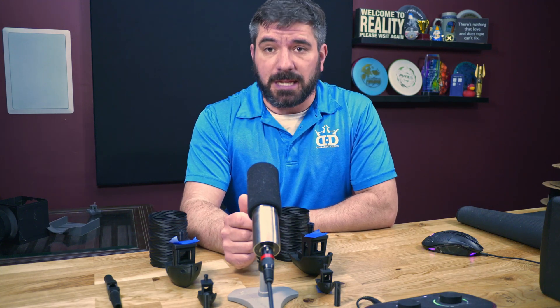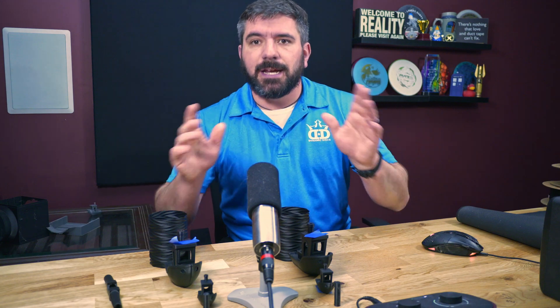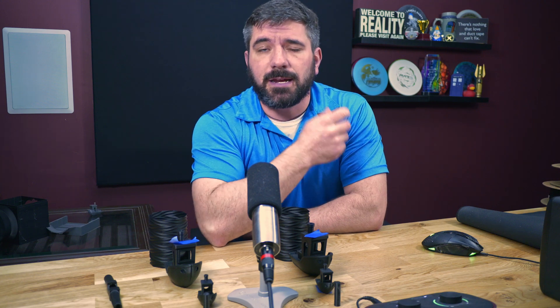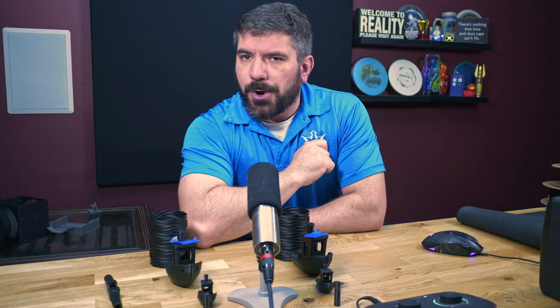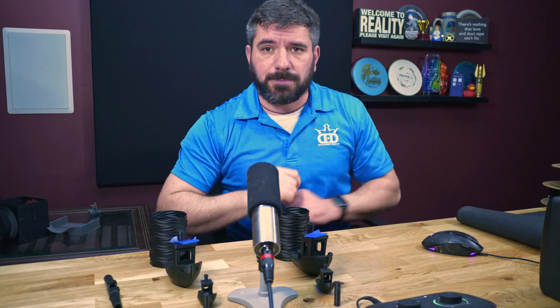Hey everybody, welcome back to another episode of the Print Layer Playhouse. Today we're diving into one of the more fascinating topics I can think of right now: price to performance when it comes to filament. Do you really get what you pay for?